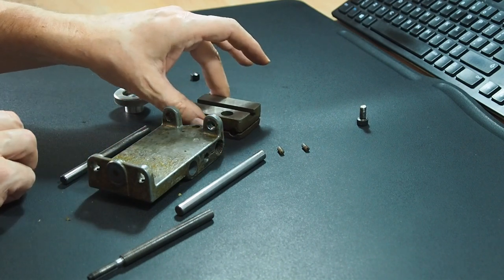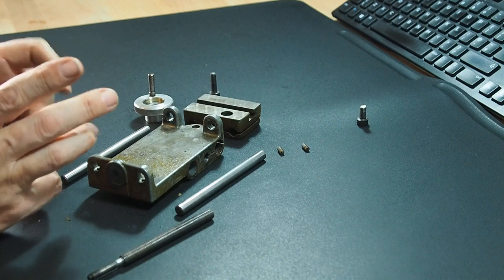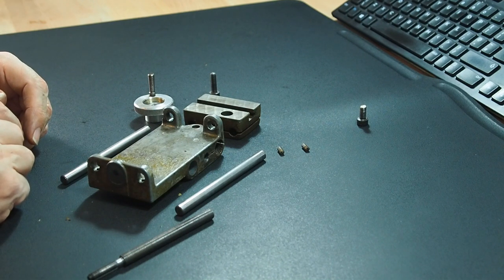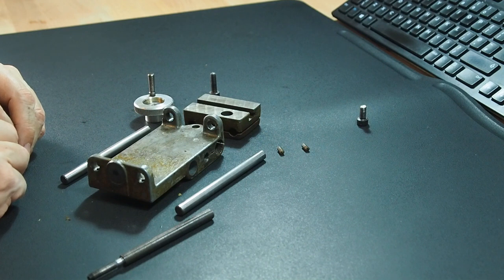That's really the process to disassemble the compound slide — it's relatively simple, but just be aware of the points I've made. The last thing you want to do is damage anything while disassembling. Tomorrow I'm in the workshop and I'm going to complete the disassembly of the power feed attachment and get that video out later this week. Then we should be able to start focusing on cleaning all the component parts and inspecting them. Thanks for watching — stay happy, strong, and healthy. Cheerio.